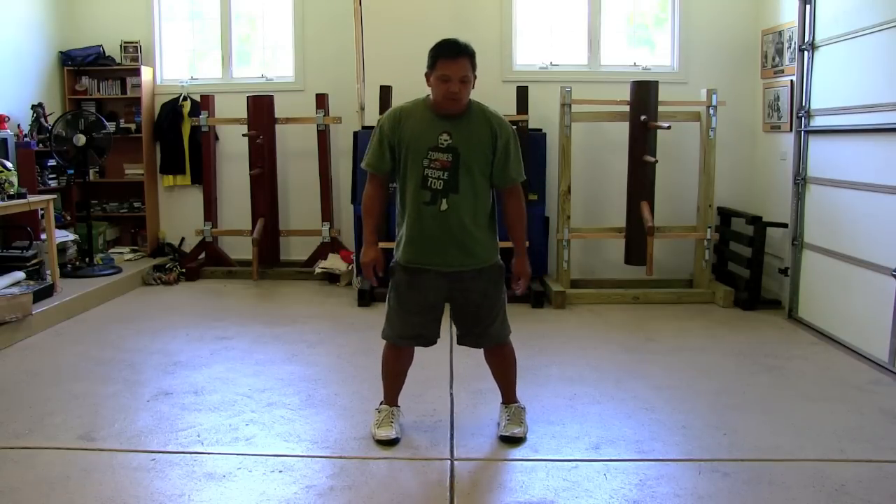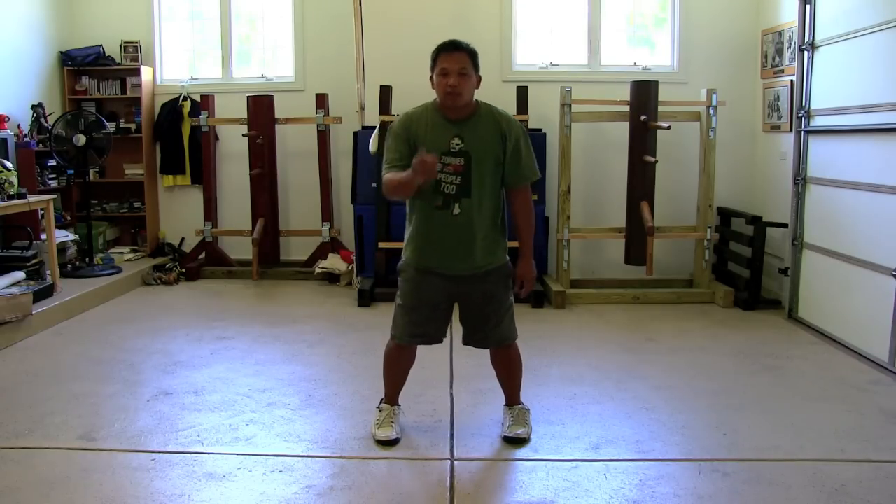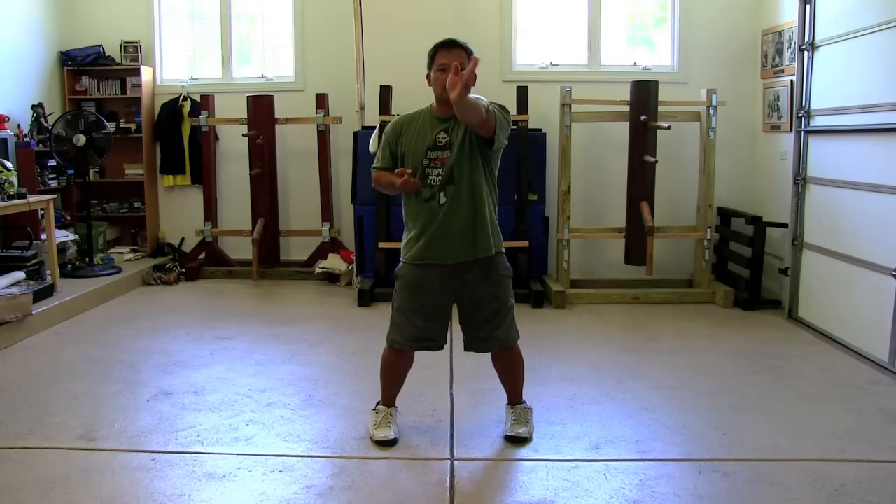Let's look at other motions within Siu Lim Tao — something people struggle with. The Tan/Gaan section, where you go tan, gaan, tan, circle, and pao — a lot of people struggle to keep it square. Notice throughout the third section: look at my shoulders. One, two, three — turn. One, two, three — turn.